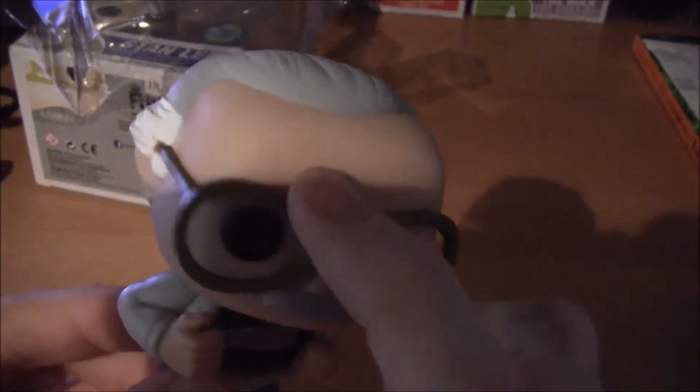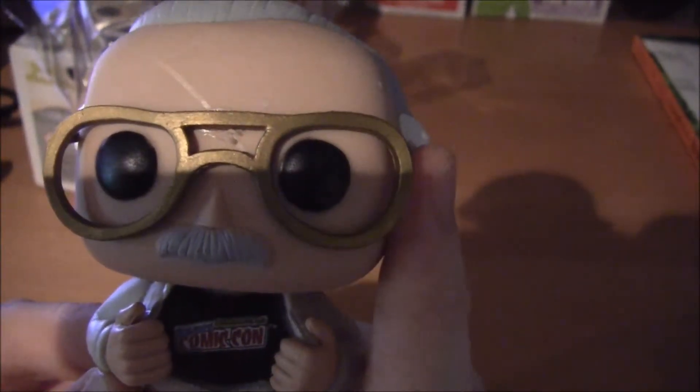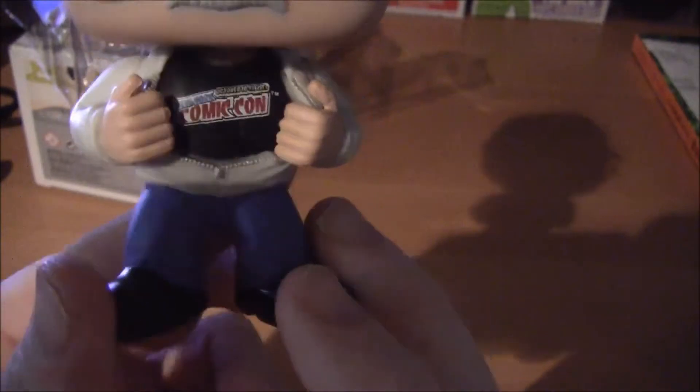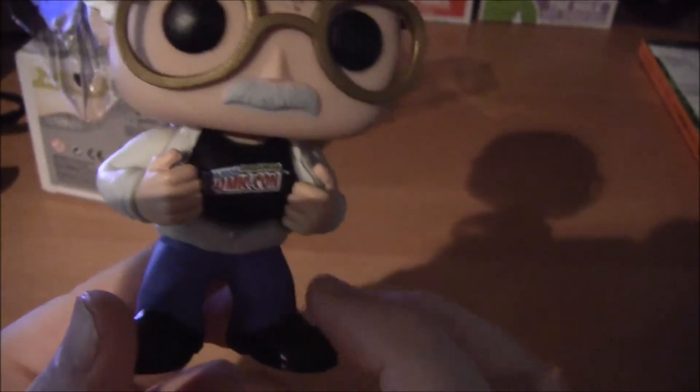On top here you can see a little marking — not sure how well that shows on camera. I think it's a pretty cool figure, especially being a convention exclusive for New York Comic Con. I like this one better than the San Diego Comic Con one from this year. That one just has a white shirt with the San Diego Comic Con logo in the middle. But it's up to everybody's preference which one they like best.